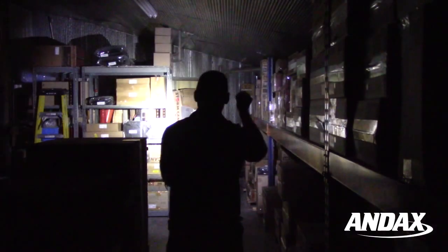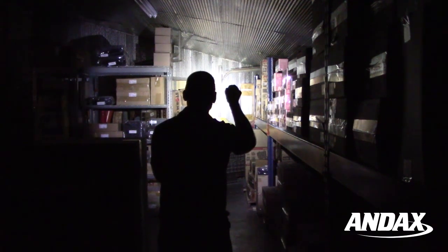It has four programmable light modes: high, strobe, medium, and low.